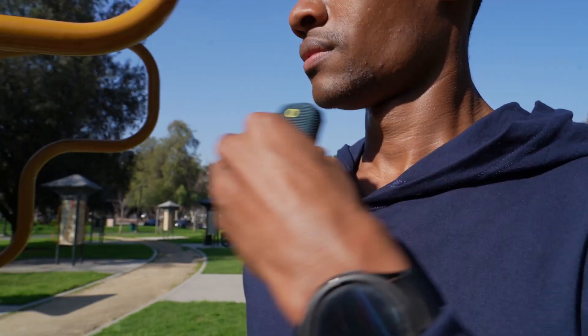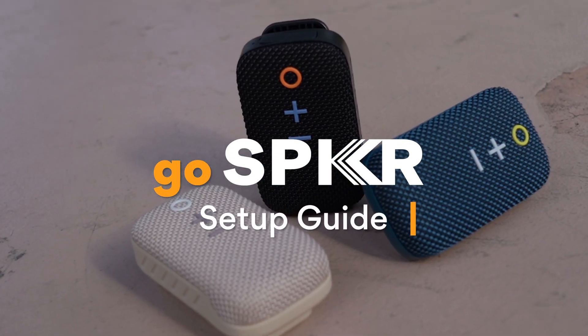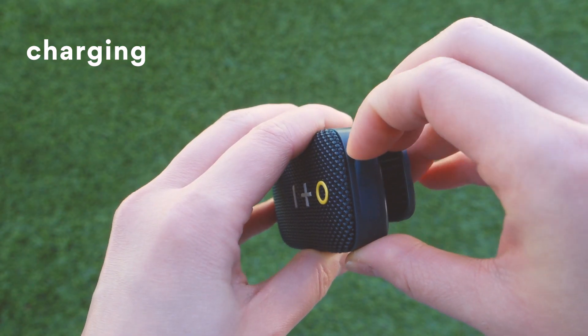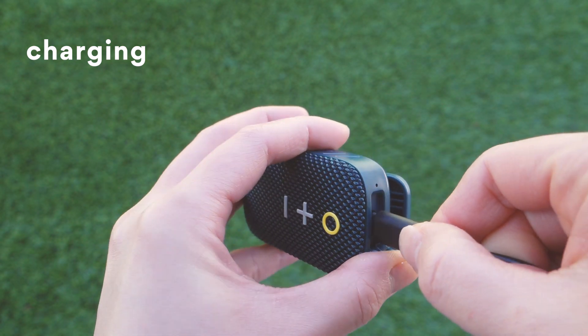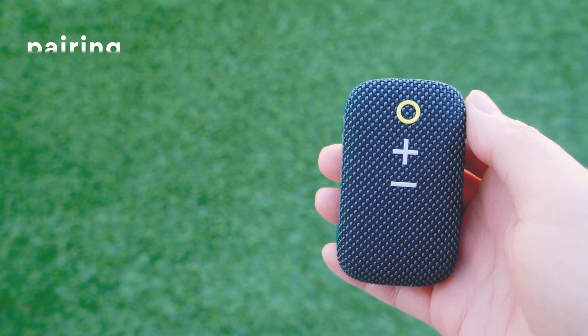In this video, we'll show you how to use the Mi Audio Go Speaker. To charge, plug the included cable into the USB-C port. Once charged, press and hold the power button for 3 seconds to power the Go Speaker on or off.